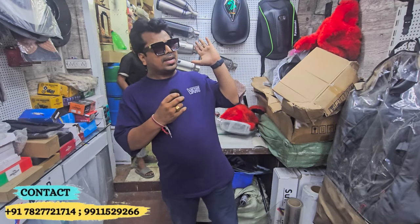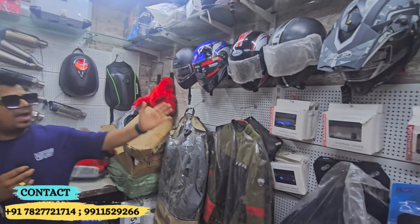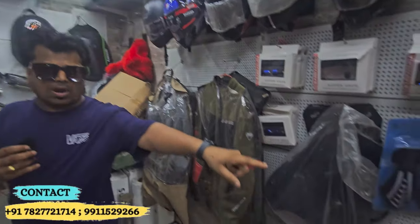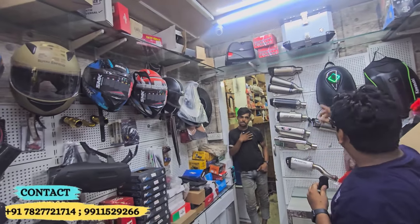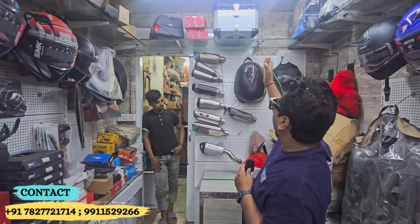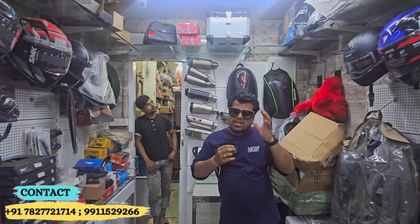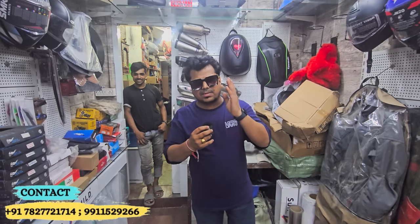This shop will have jackets, helmets, and bags. We will see bags of different ranges and sizes, then the top box and other accessories. You can find the address in the description.